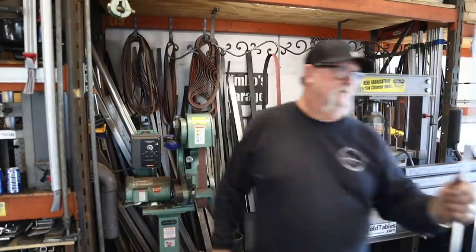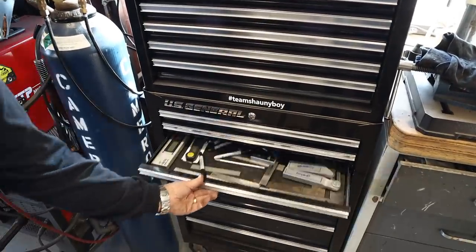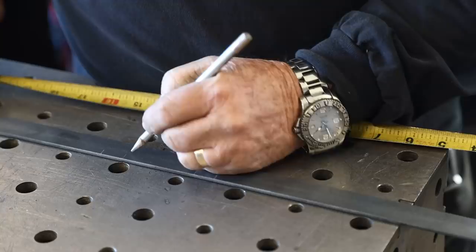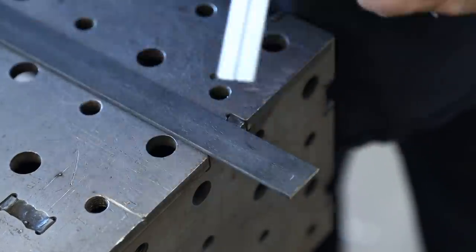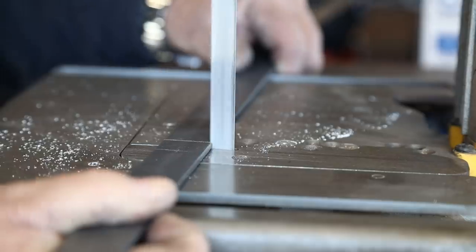I went over to my scrap metal pile and pulled out some one-inch by eighth-inch flat bar stock, then grabbed some layout tools. I've got some holes to drill and some bending to do, and I wanted to get all that taken care of prior to bending — it just makes it that much easier to work with.